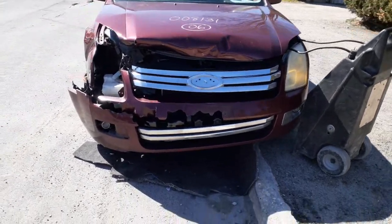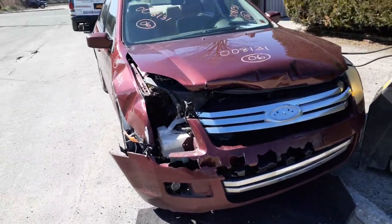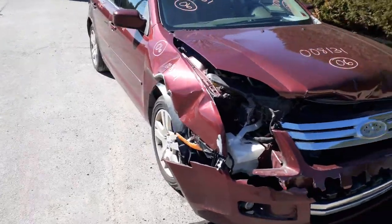As you can see, the thing was hit basically in the right front. Took out everything in the front, but you only got a set of fog lights. You got a left side headlight, possibly, and a left side fender with a ding or so in it.